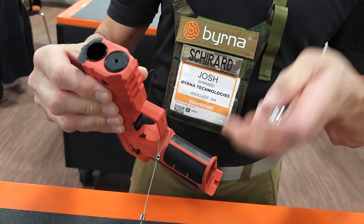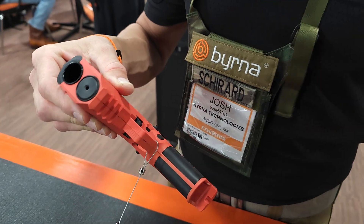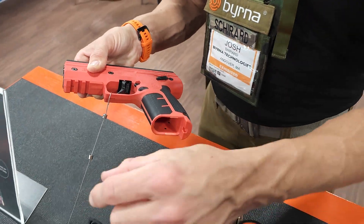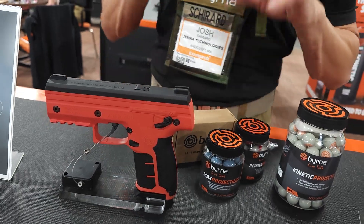The greatest thing about our launchers is pull-pierce technology. When you slide that CO2 cartridge in and screw it down and tighten it, it does not pierce the cartridge — the cartridge sits in there unpierced. Then you take your rounds and put them in the magazine, just like a normal pistol mag, and that magazine goes into the launcher and clicks in just like this.